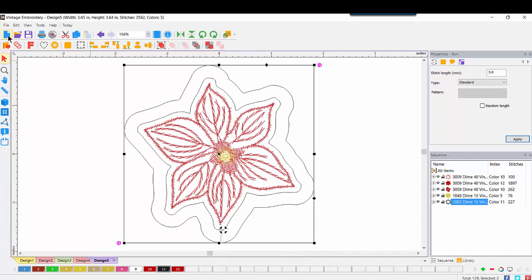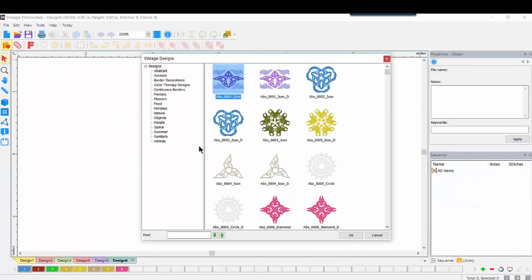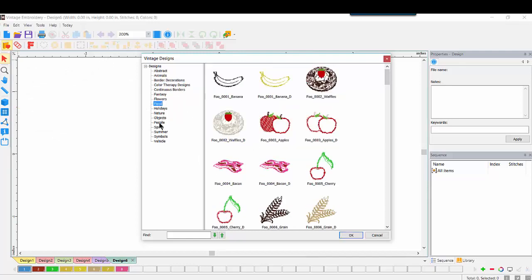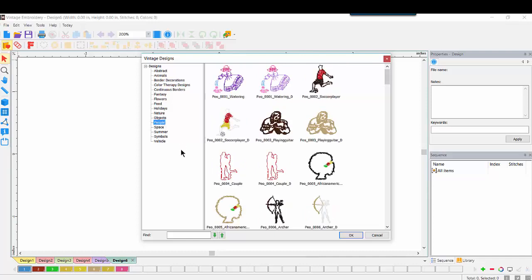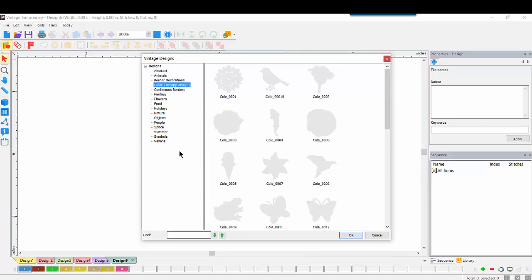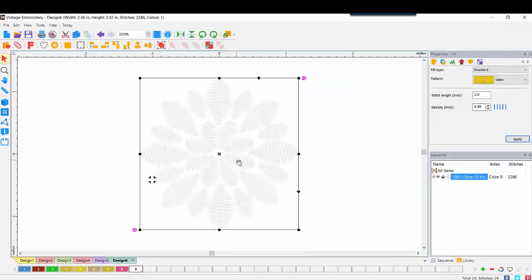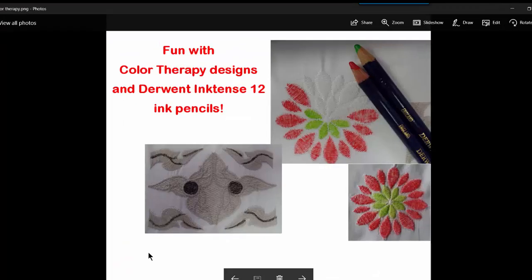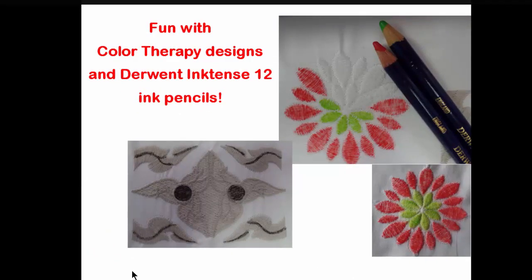Going back into the designs, you see the number of categories available — thousands of designs across border decorations, food, objects, people, and many more interests. We've also been given something called color therapy designs, which come in white or a single color. They were created to use with colored inks or dyes for endless custom creations — and here is just a small sample of the fun you can have with those inks or dyes.